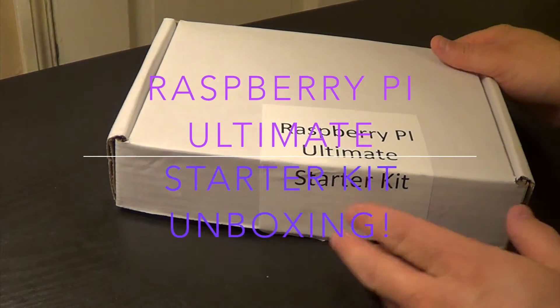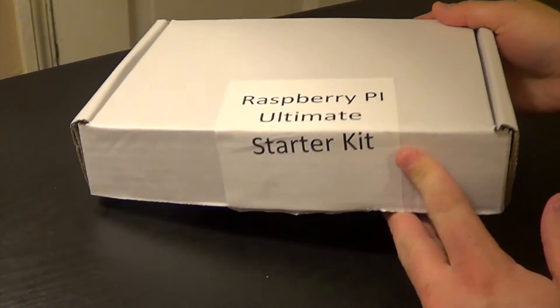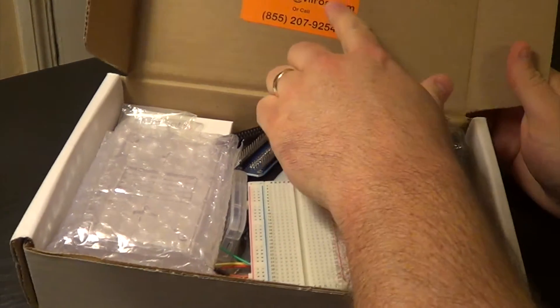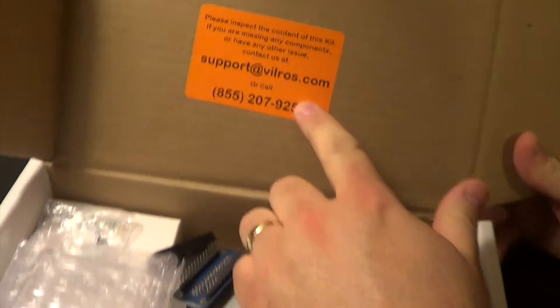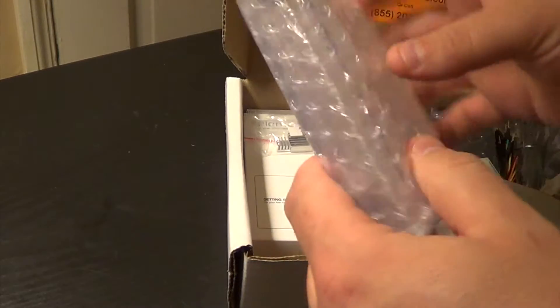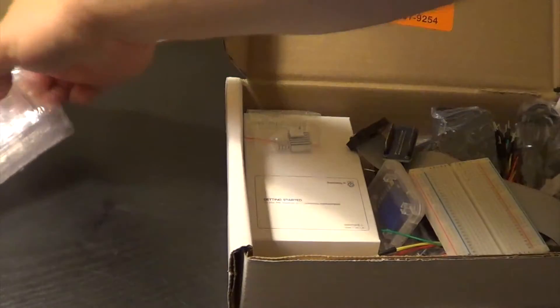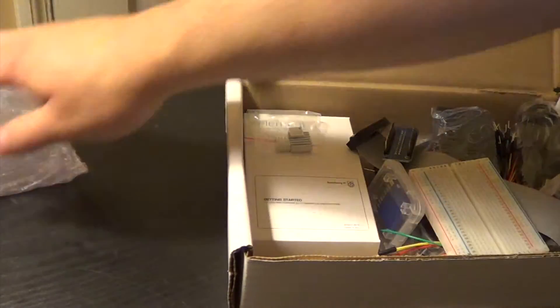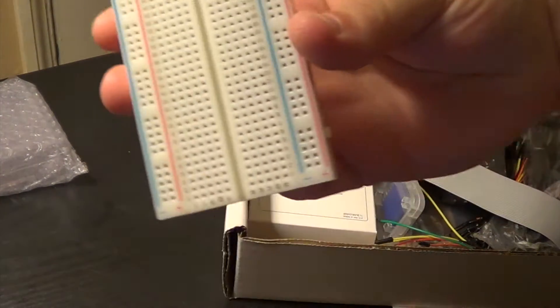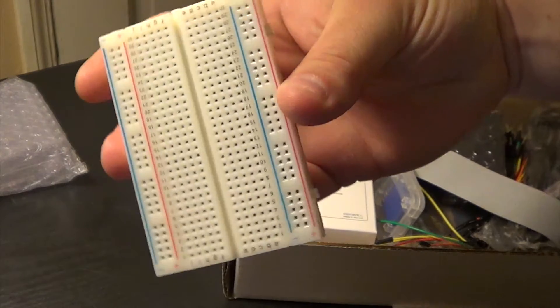Alright, we got the Raspberry Pi Ultimate Starter Kit by Vilros. It comes with a Raspberry Pi case. It's a 400 pin red board.